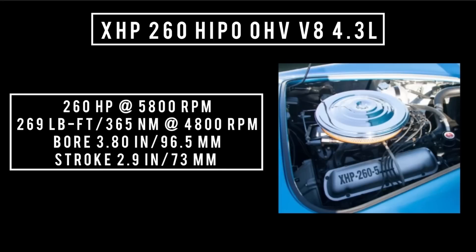There was a high-performance version of the 260 called the XHP 260. It featured higher compression, hotter camshaft timing, upgraded connecting rods, larger diameter valve stems, stronger valve springs, and a four-barrel carburetor. It was good for 260 horsepower — that's one horsepower per cubic inch — at 5,800 RPM. 269 pound-feet or 365 newton-meters at 4,800 RPM. Everything else is the same. Only about a hundred of these were ever made.